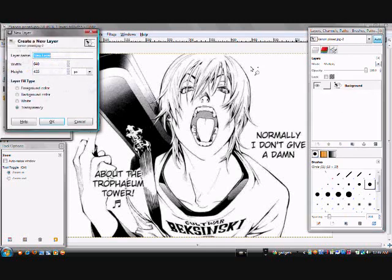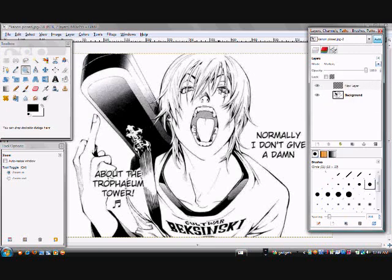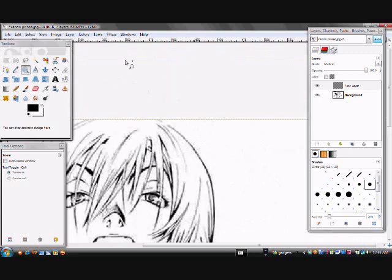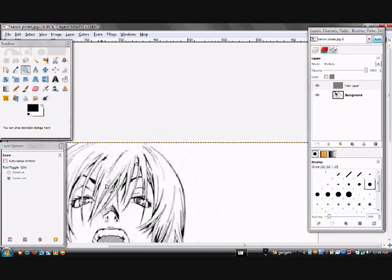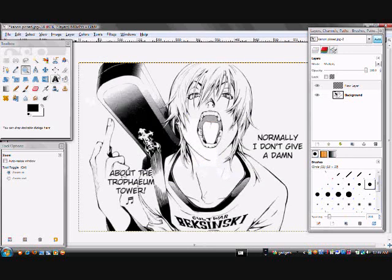Make a new layer. Multiply that one as well. If you guys don't know what this is, this is your layer channels and paths window, and it should be up when you first open GIMP. If it's not, you can open it up and I'll show you how to do that a little bit later. You're going to want to make a new layer for each part of the picture you color.